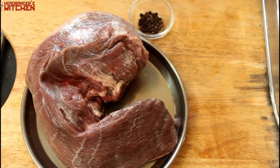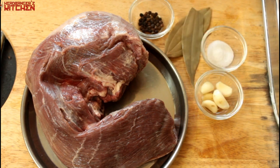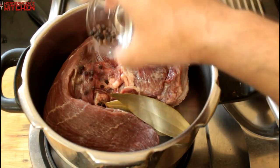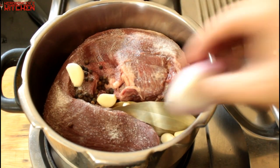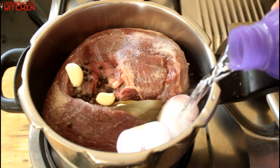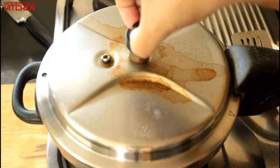For the beef tongue recipe you'll need one beef tongue, some fresh peppercorns, two bay leaves, salt, three to four cloves of garlic, and one onion. We're going to make it in a pressure cooker — just put the tongue and all the ingredients in with about half a liter of water and pressure cook for around 20 to 25 minutes depending on the size of the tongue. Without a pressure cooker, boil it for about an hour and a half.